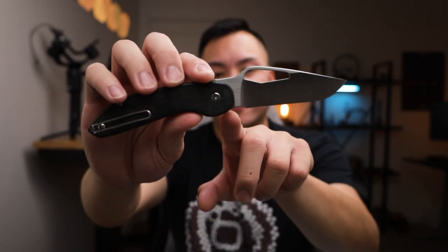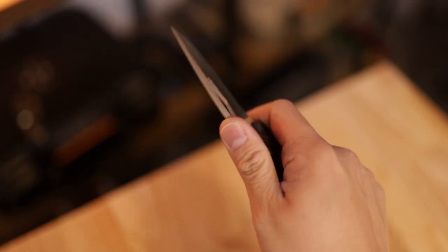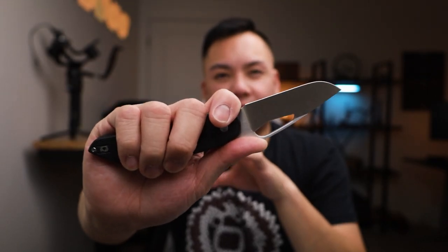Let's talk about ergonomics. You have a great forward finger choil as well as a choil in the back, so your normal grip is going to be just fine, but you can also choke up and use that choil. A lot of knives with a forward choil make it seem like you'd cut yourself, but the Avant has no problem with that — you still have a few millimeters of room so you don't get scared of cutting your index finger. In a reverse grip, you've got a ramp that you can place your thumb on. It really reminds me of Strider knives.